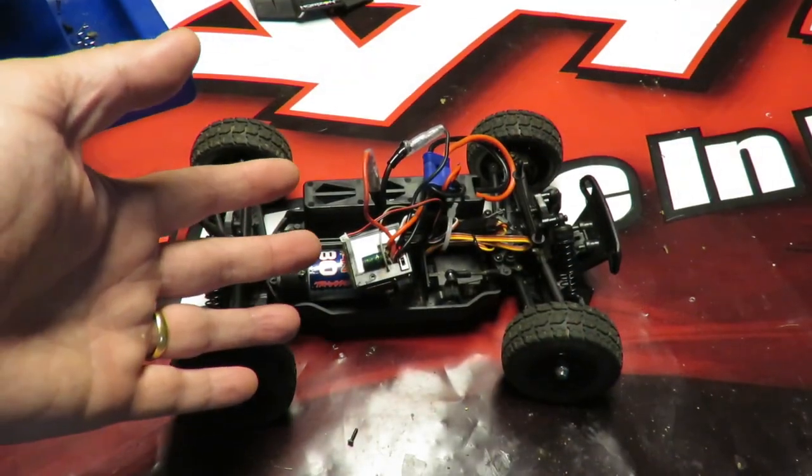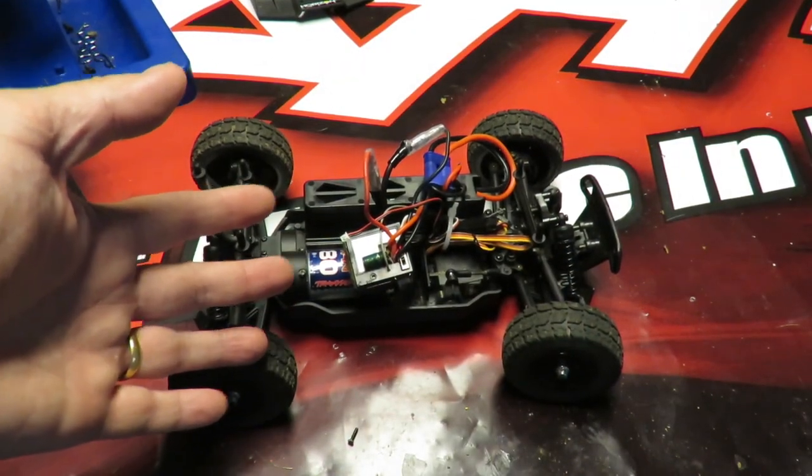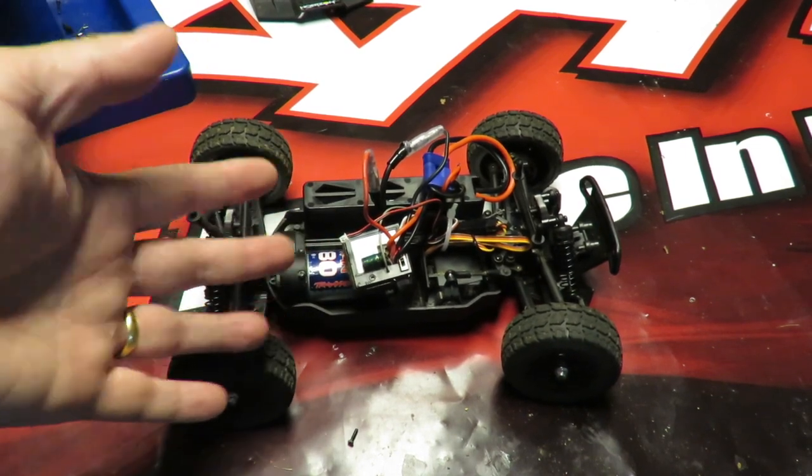I hope you liked that short technical tip. It's one of those things you might not need to do today, but you might need to do tomorrow. You might not have an ECX car today, but you might buy one tomorrow.